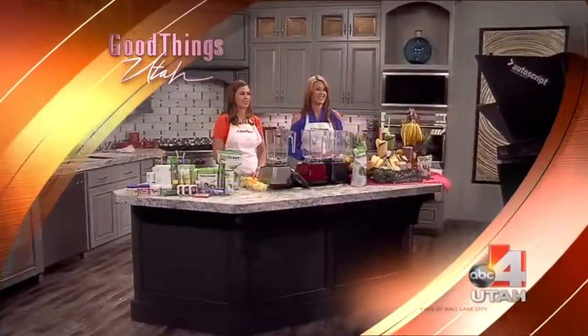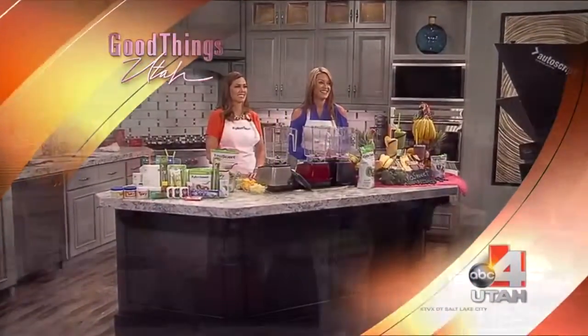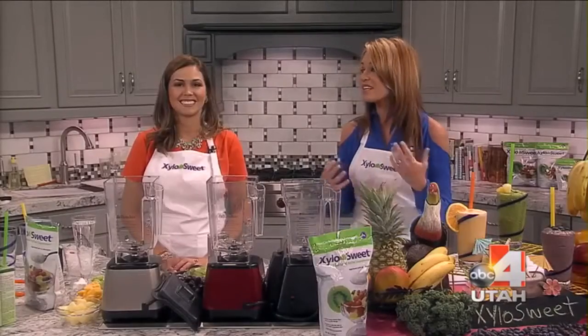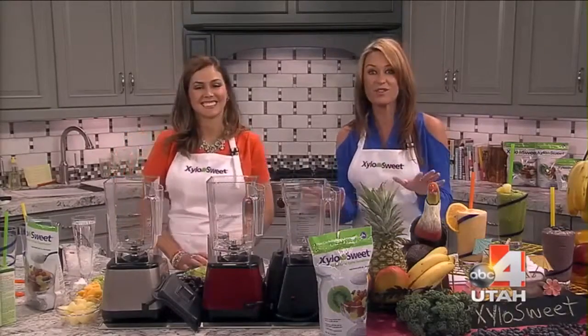Natural Sweetener, Xyla Sweet. Welcome back to Good Things Utah. We have Glaucia in the kitchen today from Clear. She's making healthy smoothies.